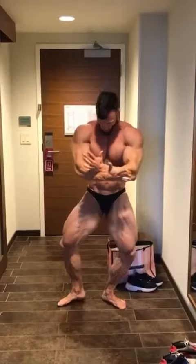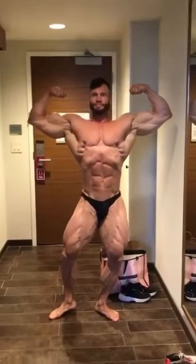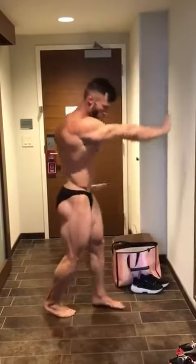Front double. There you go. Right there. Front side chest. Chest up.